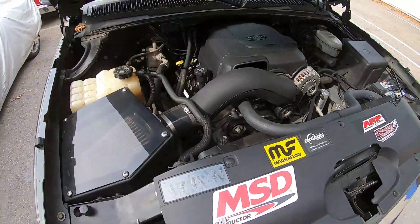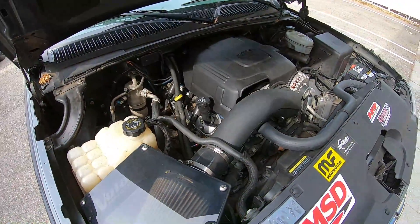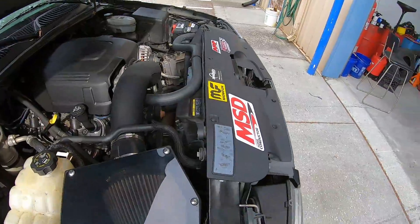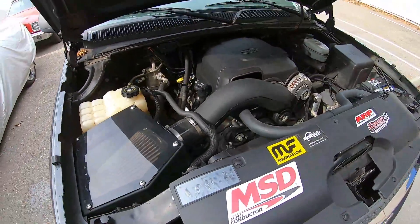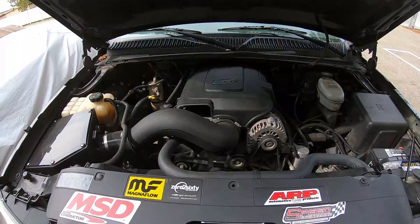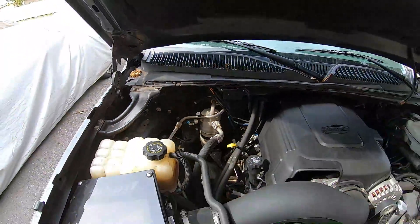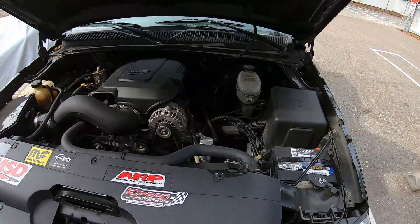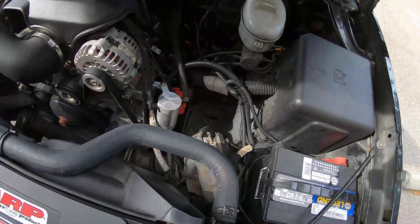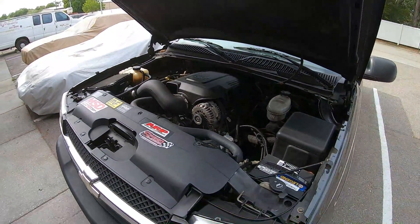It's got Speed Engineering headers on it, obviously stock mounts, electric fans. And what really makes this thing work is this guy right here — that's a 58-to-24 tooth adapter from Lingenfelter Engineering, because we are running the factory PCM in this, so everything still works like it should.